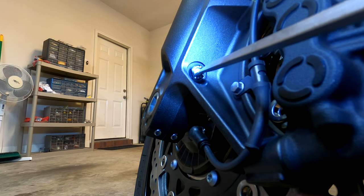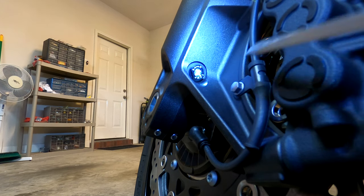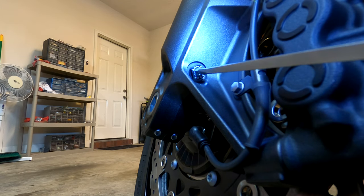Turn it all the way down clockwise as far as it will go. Similar to the rebound damping above, if you back it out one click, that is considered the hardest setting. You can back this one out a total of 32 clicks, which would be the softest setting. And similar to the rebound damping above, if you back it out a total of 12 clicks, that is considered the standard setting.